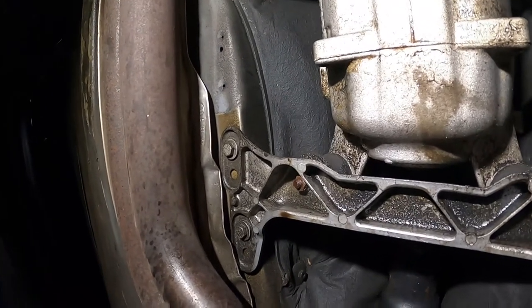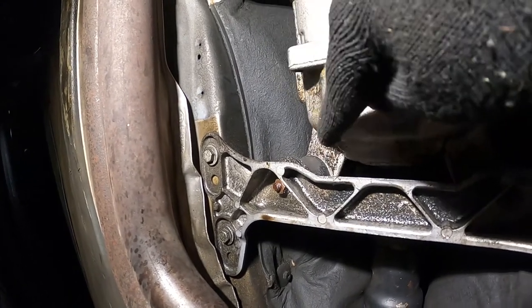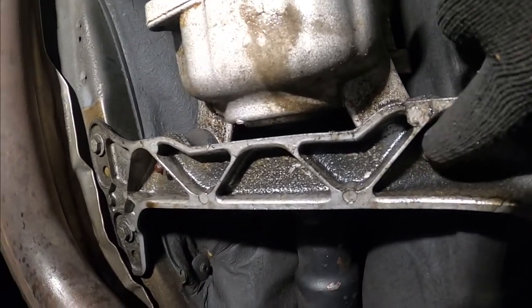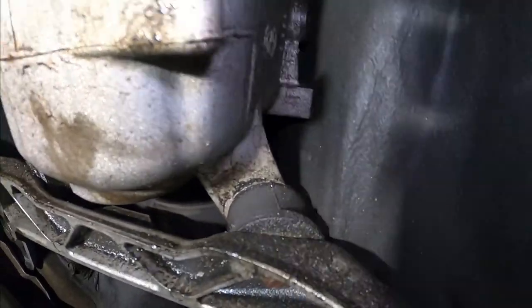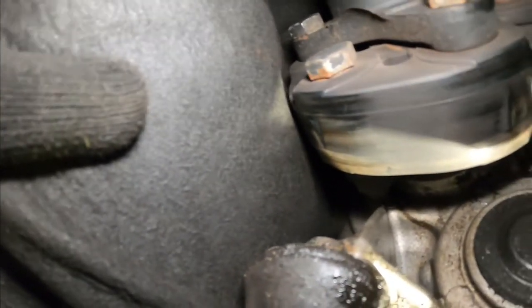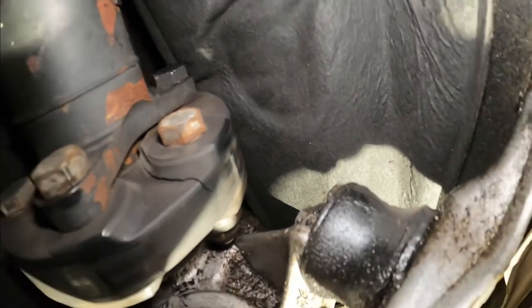We are currently under the car and pretty much this is the mount right here — that is what we want to swap. There's one on this side and one on this side. We have to remove this 13 millimeter nut here, and there's also an additional one on this end. There's one on the top here that we also have to remove, and one also on that side on the top — that's also a 13.